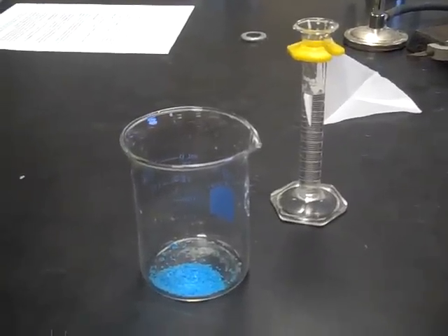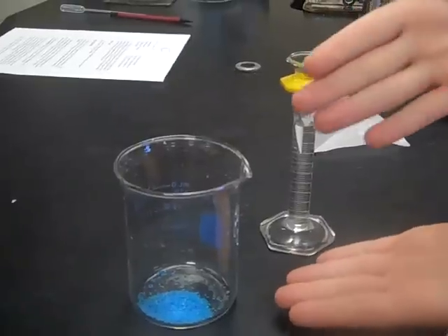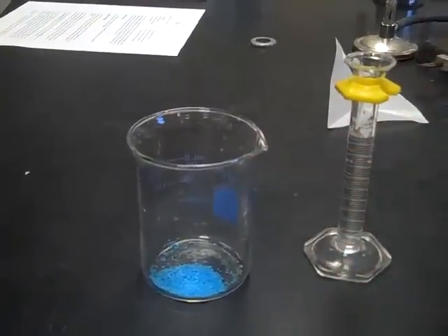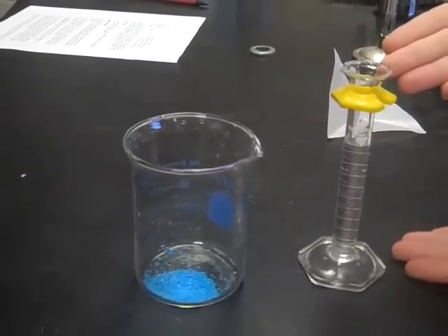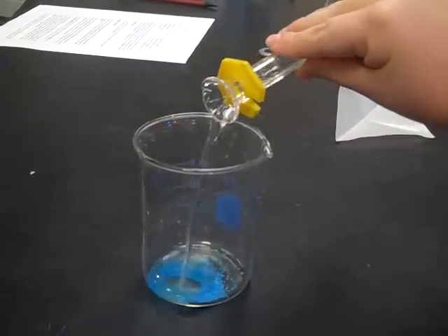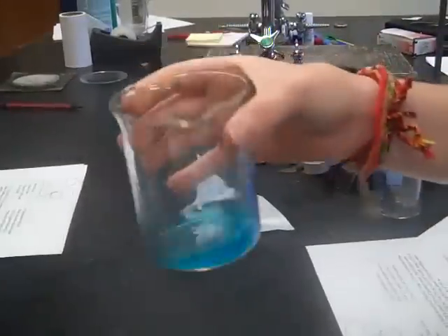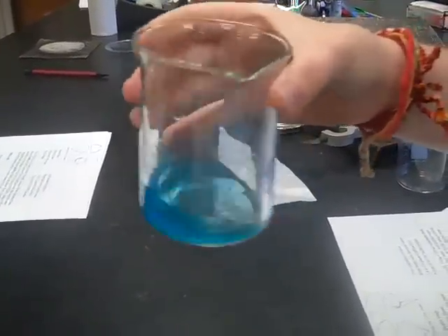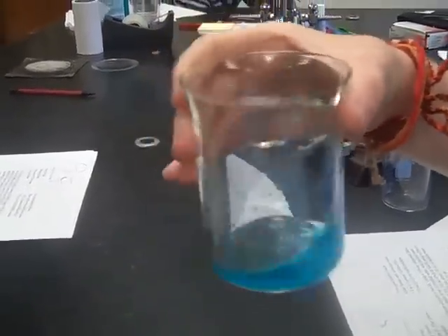This blue crystal collection is 2.03 grams of copper 2 sulfate pentahydrate, and we also have 10 milliliters of distilled water. We are going to combine these two in a 250 milliliter beaker. The copper 2 sulfate pentahydrate is being dissolved in the distilled water in a 250 milliliter beaker.